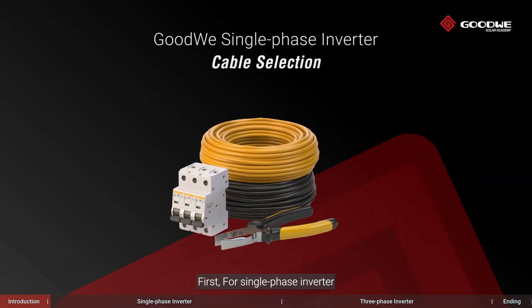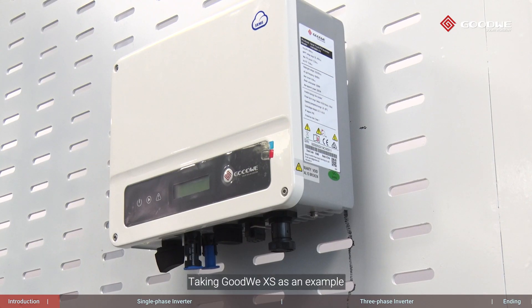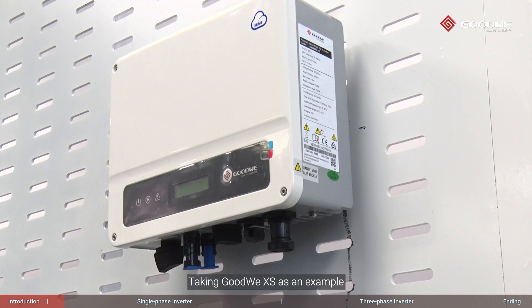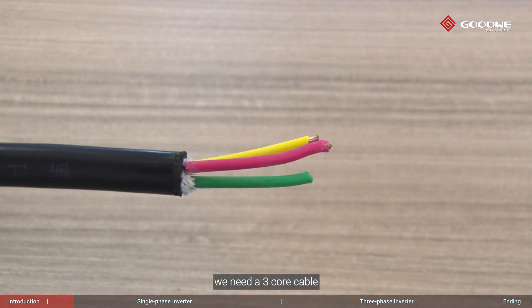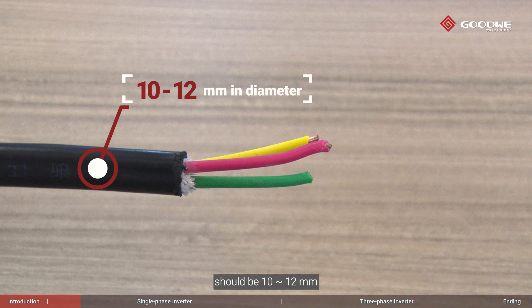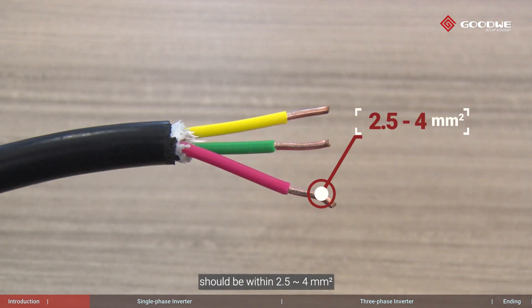First, for single-phase inverter — cable selection. Taking Goodway XS as an example: as it is a single-phase on-grid unit, we need a three-core cable. The diameter of the cross-section should be 10 to 12 millimeters, and the contact section area should be within 2.5 to 4 square millimeters, considering the ampacity required in the system.